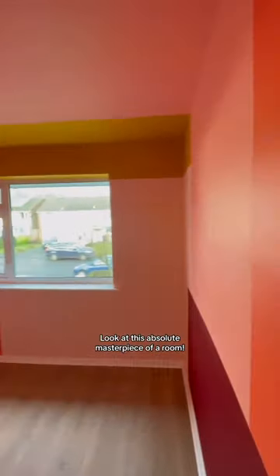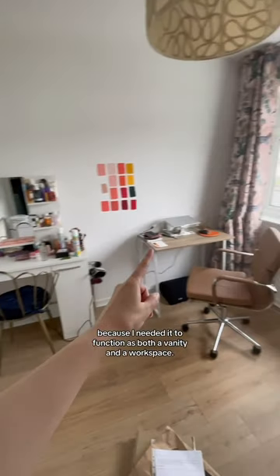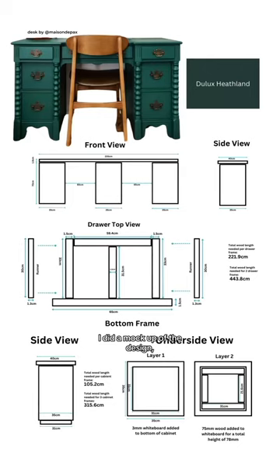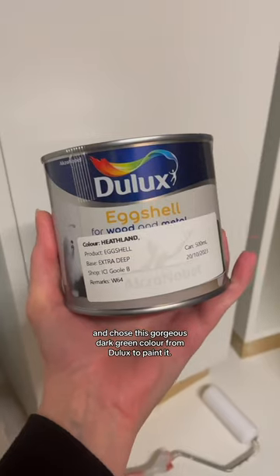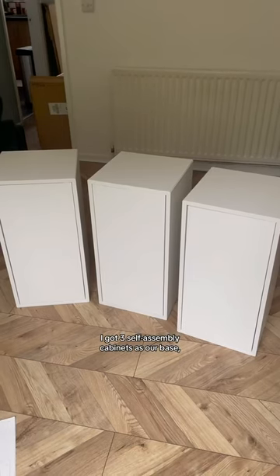Look at this absolute masterpiece of a room — it used to look like this, but now that I've done this insane color block design on the walls, it's time to make the desk. I'm doing a double desk because I needed it to function as both a vanity and a workspace. I did a mock-up of the design, bought the supplies, and chose this gorgeous dark green color from Deluxe to paint it.